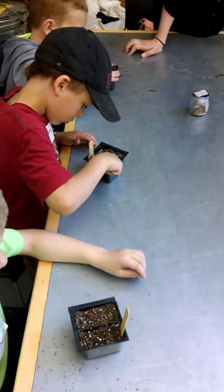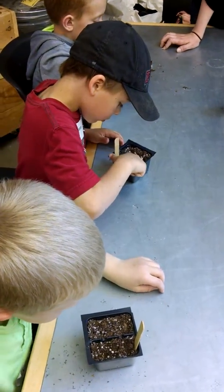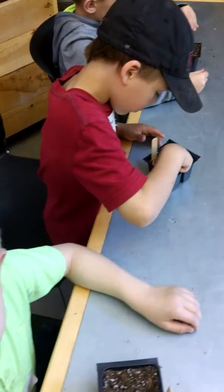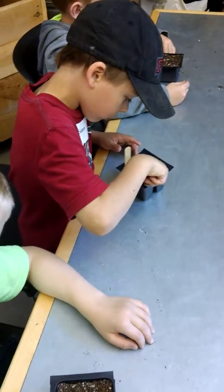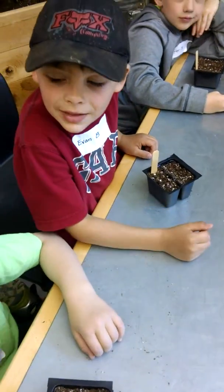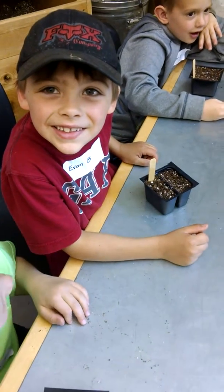Can you see any seeds? No. That means you covered them perfectly. Now what do we usually do when we get to this point? Water them. We have to water them. Of course — you always have to water. Okay, let's do it.